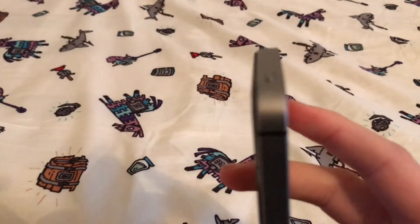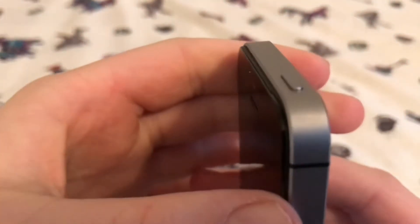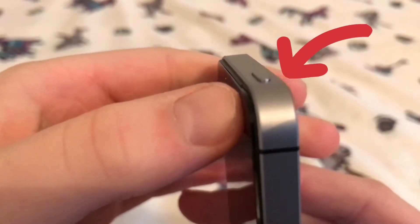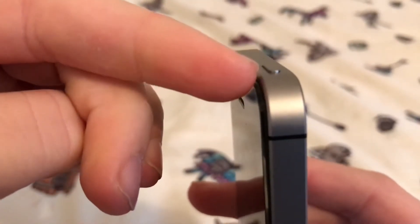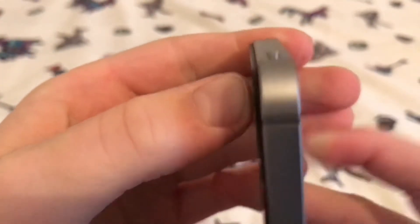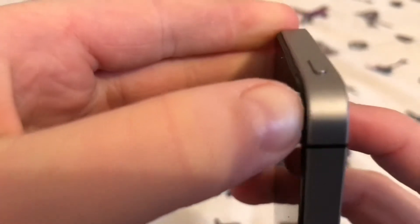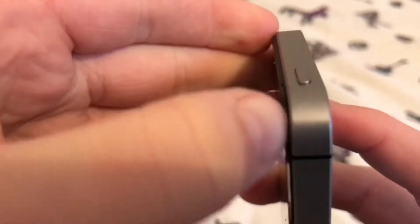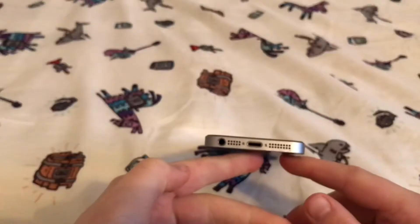The only problem is, the reason I even got a new phone in the first place - first of all because this phone is outdated, but second of all, y'all see that little chip right there? You can obviously see it. And the screen presses in like that, that's kind of a problem.